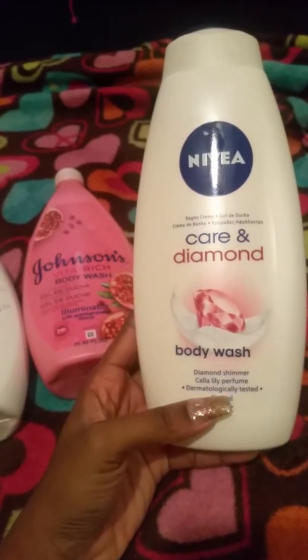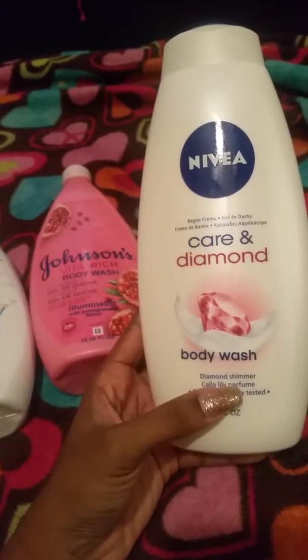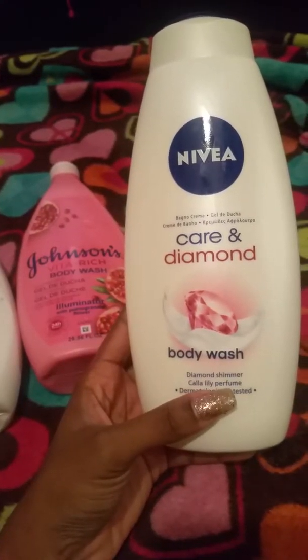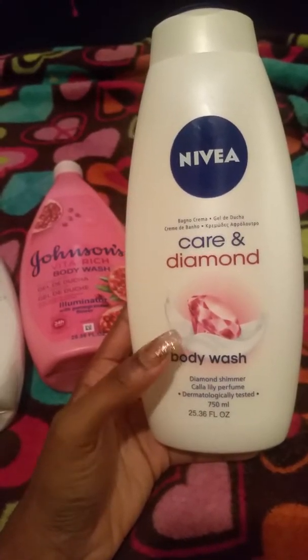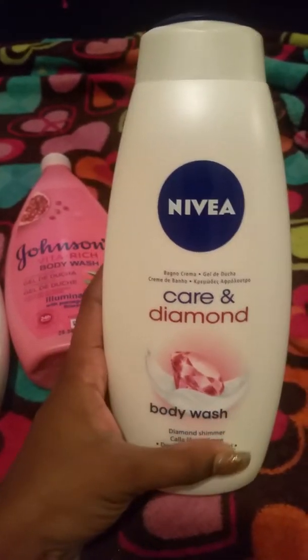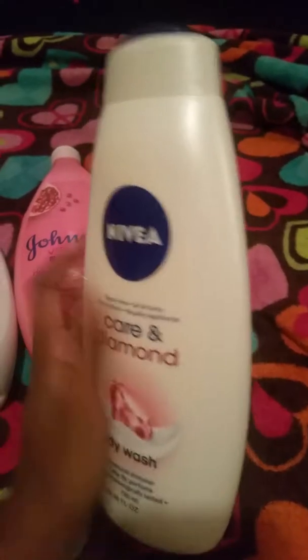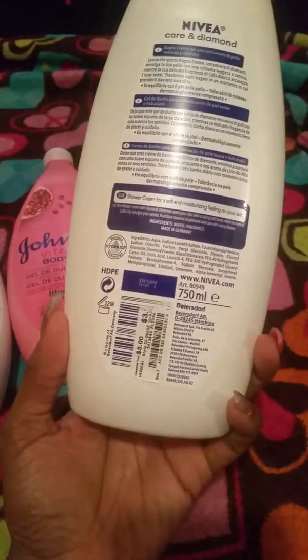Me and my daughter both use this Nivea one. I love the way it smells — it has a diamond shimmer to it, it actually does. It has like a glittery look but it doesn't have the glitter that comes out on your skin once you're done. It's the Karen Diamond body wash. I love this scent and this one was $3.99 as well.